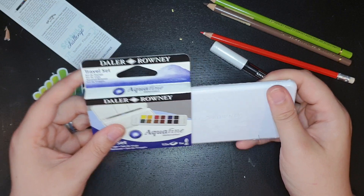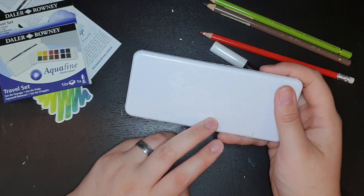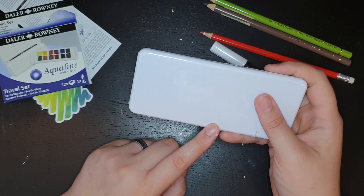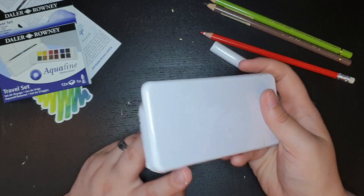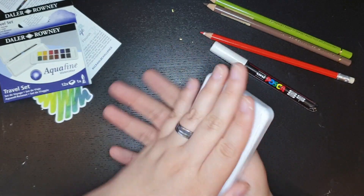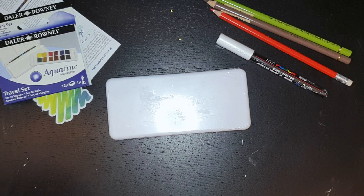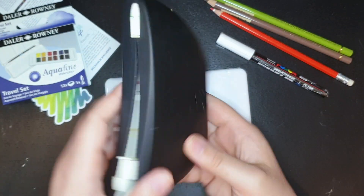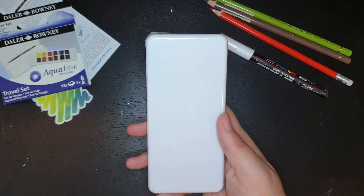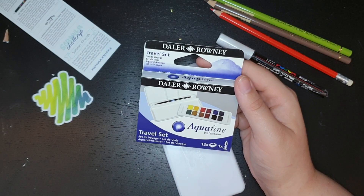And then another travel watercolor set. At this point I've gotten two travel watercolor sets from ScrawlrBox. There was another one I got and I actually ended up giving it to a student, because you only need so many travel watercolor sets. But I like this one because it's very slim - like fit in your pocket - whereas my normal watercolor set is much bulkier and the box doesn't hold together very well. But this is nice, it's very low profile.